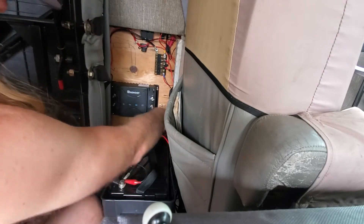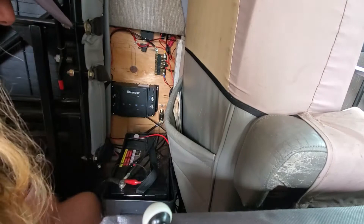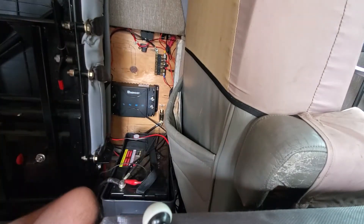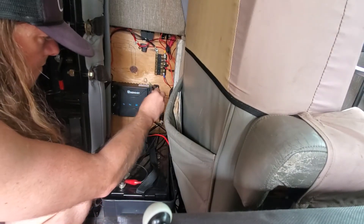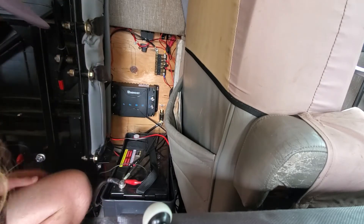I'm running the line out from this unit to the battery — if I reattach the battery and run this line connecting these two together and reconnect the battery, I should have power.